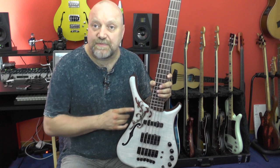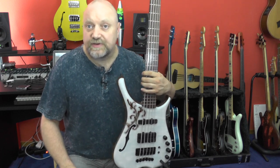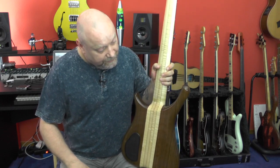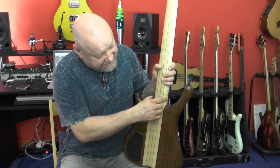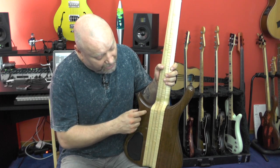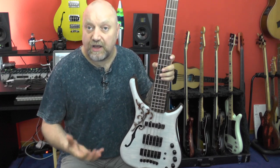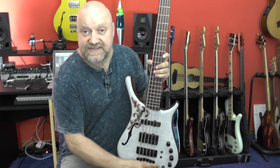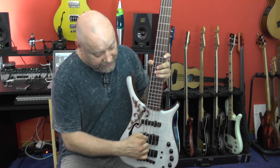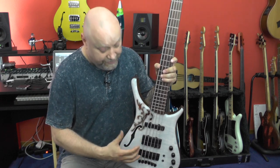So this bass has some special features. Let's first start with the body. The body is made from Ovangkol body wings. As you can see, we have a neck-through construction and the body wings are chambered, as the Infinity is kind of like a semi-hollow instrument. The neck which goes through here is the center block, in which the pickups and the bridge are mounted, and the wings are chambered.